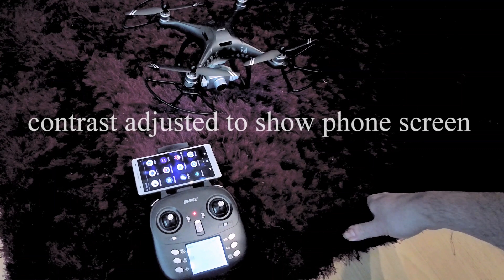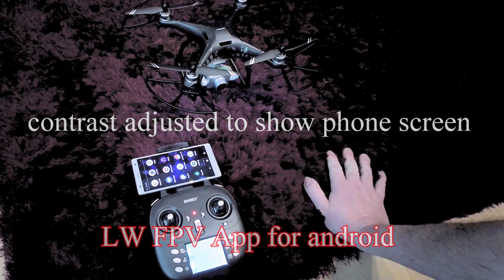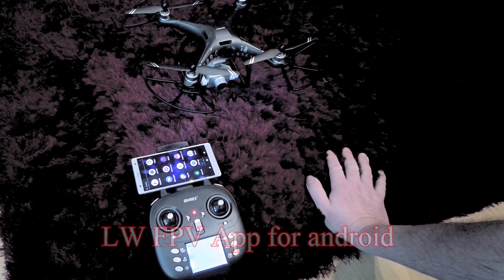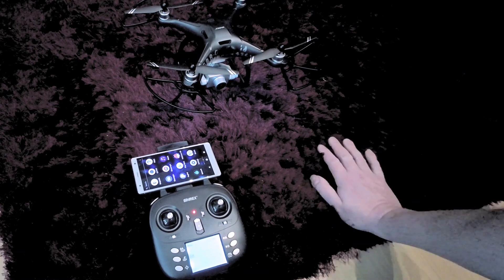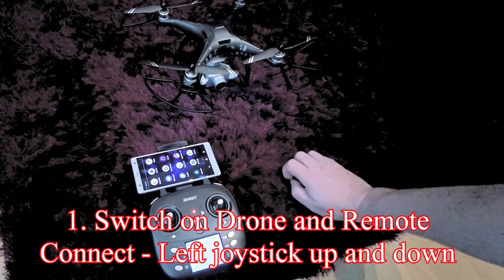Controlling the drone uses a Wi-Fi app on an Android phone. The app is called LWFPV, which comes from the Simrex company, and it can be downloaded from the app store. I'm sure it's the same for Apple phones — I've got it on my Sony Android.